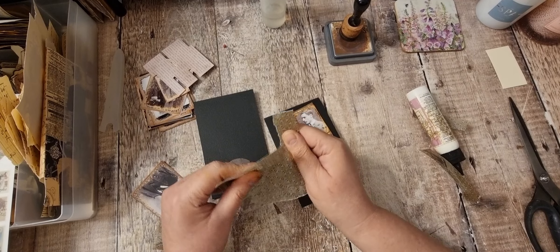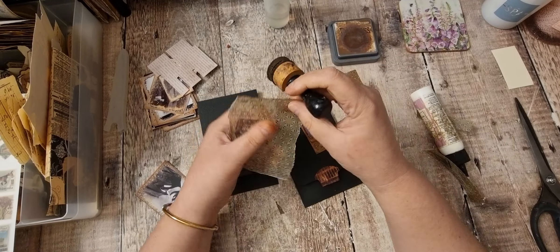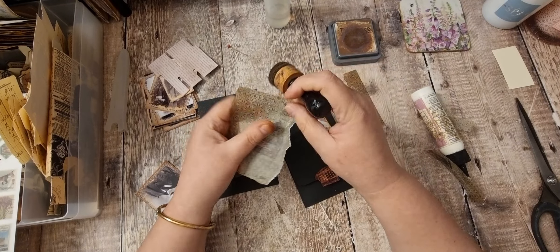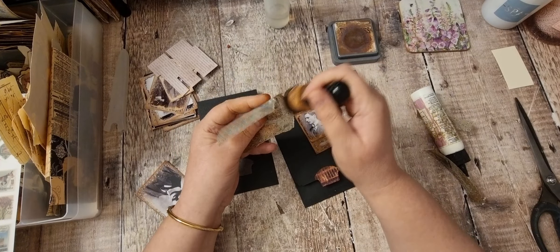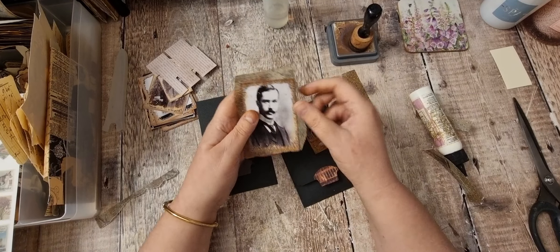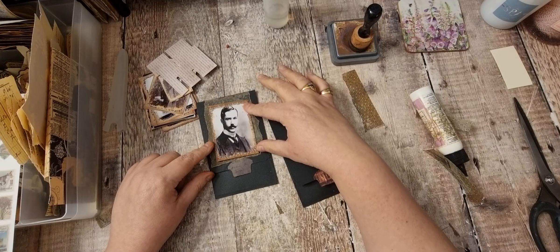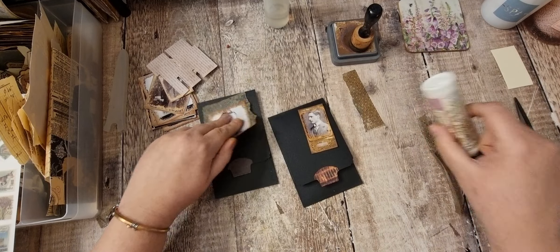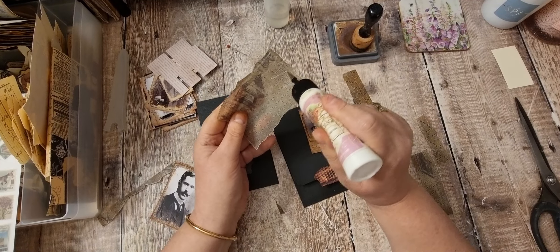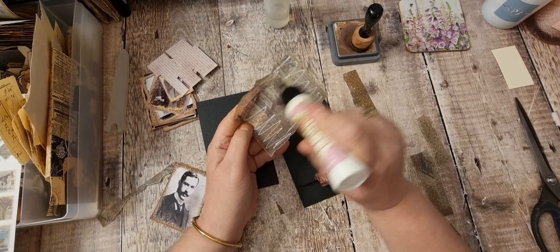So I'm going to tear down this side because I do like the rough edges. I'll do that a bit straighter. I'm going to put this down first because I might put something else behind it, on the photo.